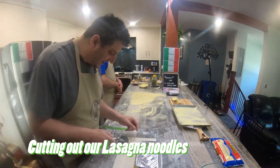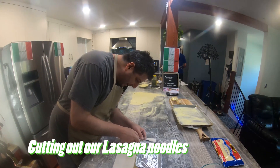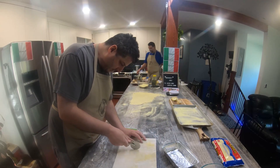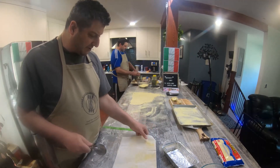We want them the same size as our pan roughly — that's what I'm aiming for. This works out good because I can make two noodles here as well with this strip.